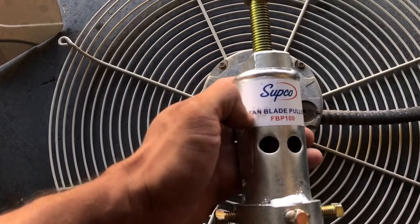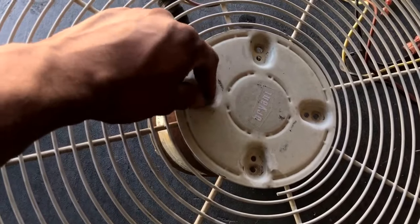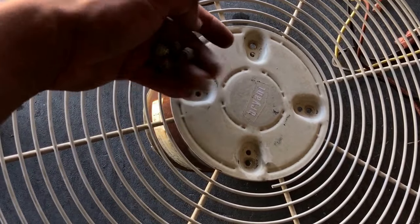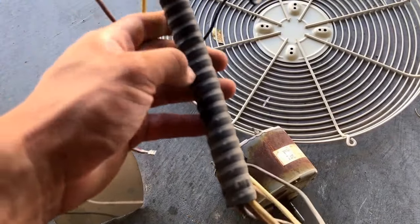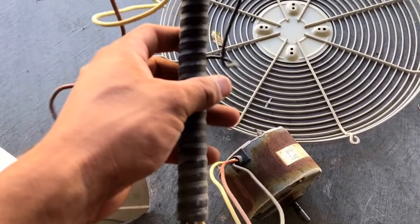This is a fan blade puller and I'll post this on another video. Go ahead and remove the nuts that are fastening the fan motor to the faceplate. Once you finish, you're going to want to remove this sleeve so that you can use it when you install your new fan motor.